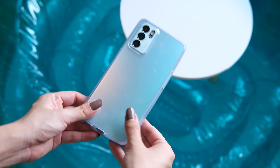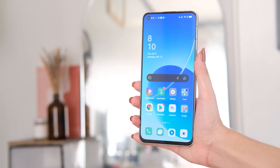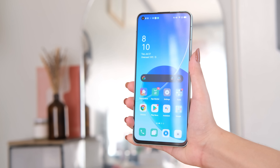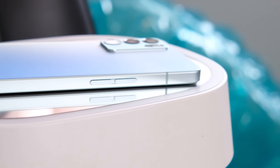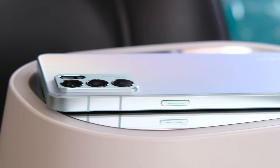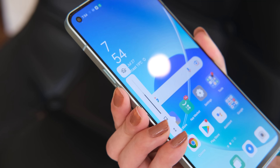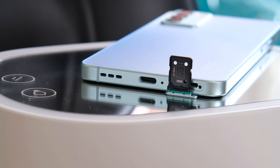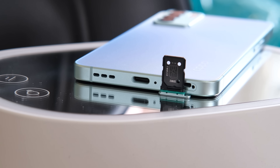Do take note that the back panel is slightly slippery to hold, so we suggest using the provided silicone case. Flipping to the front, it has a 6.43-inch flat screen display with slim bezels and a quite sizable chin. Located on the left is the volume rocker, meanwhile on the right is the power/lock button. The buttons are tactile and easy to reach. At the top is the secondary microphone, while at the bottom are the dual SIM card tray, main microphone, USB-C port, and the loudspeaker.